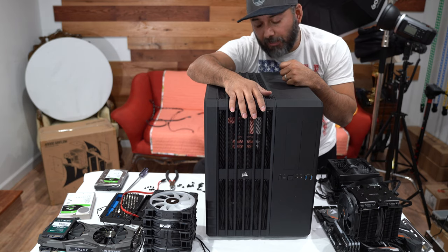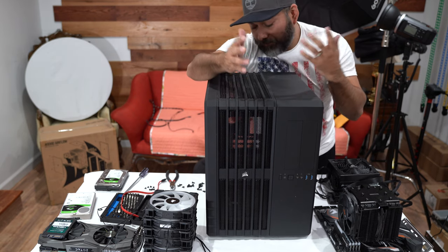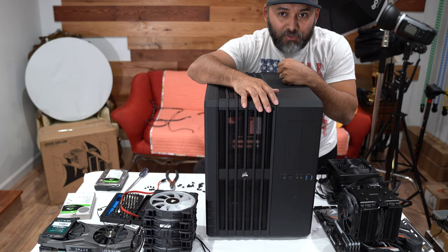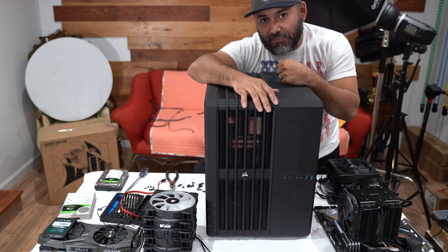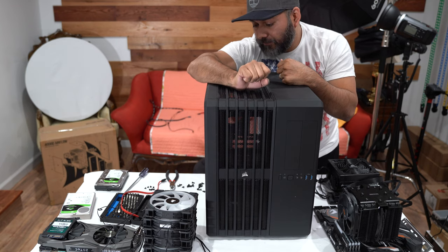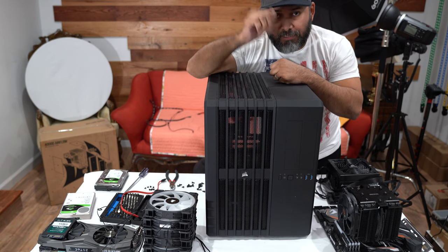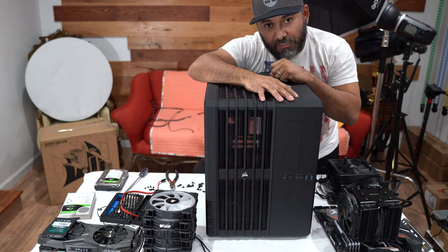Just hit me up if you want it. Obviously I'm not going to mail it, so most likely you're going to have to come pick it up somewhere close by. Anyway guys, until the next video — stay safe, be well, see ya! I'm going to show you the parts that I'm going to be including into the new Corsair 4000D, so stay tuned.